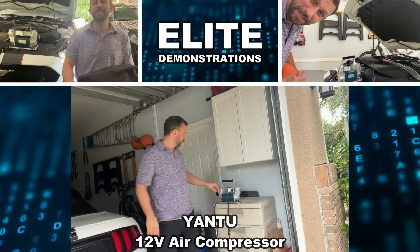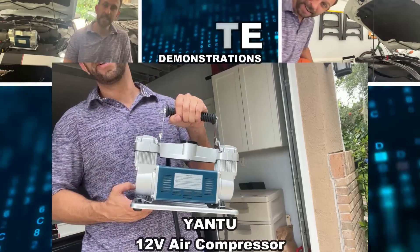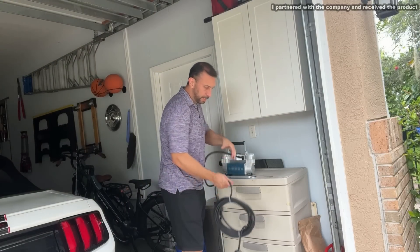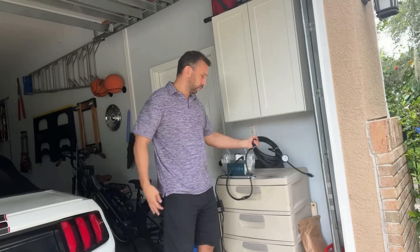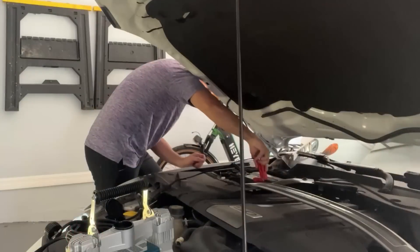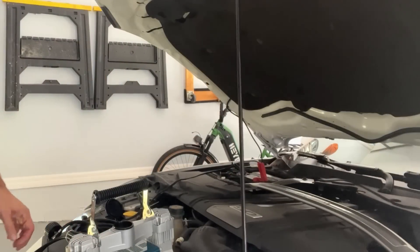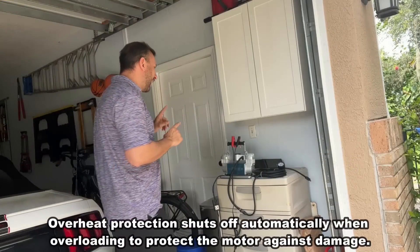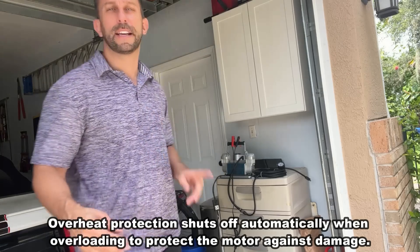Hey folks, Adam here from Elite Demonstrations. I'm going to show you this fantastic device — this is going to change the way that you work around the garage. This gives you significant air pressure for working safely and filling your tires. It's a great tire inflator, but instead of plugging into a wall it uses your car's battery to power it. It has overcharge protection, it's very safe, and this is a well-built quality product.